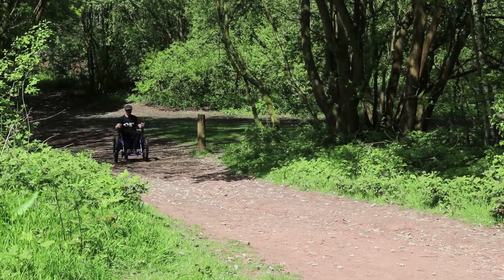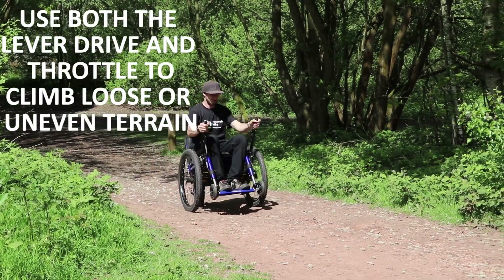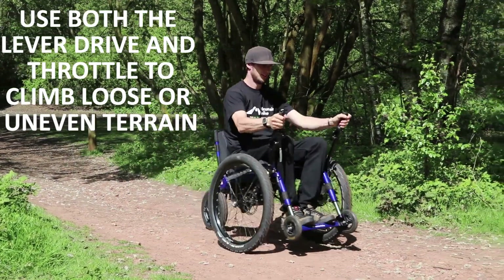On steeper climbs, or loose, uneven, or soft ground, you can use the drive levers to drive the front wheels and at the same time turn the throttle to drive the rear wheel.